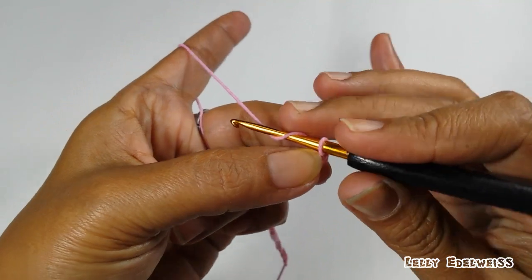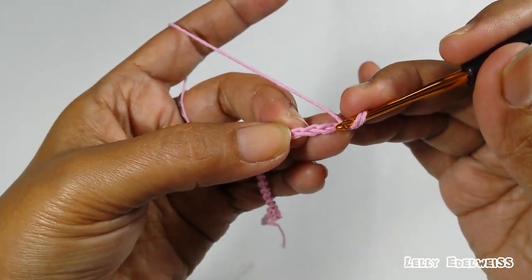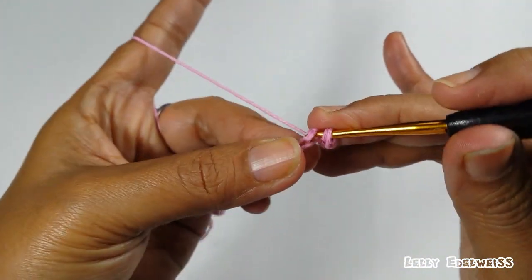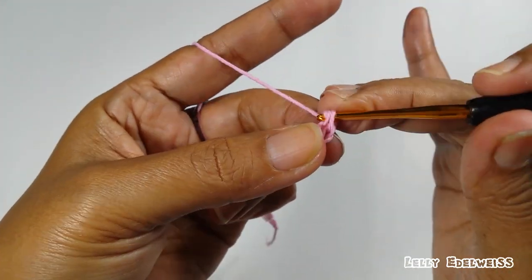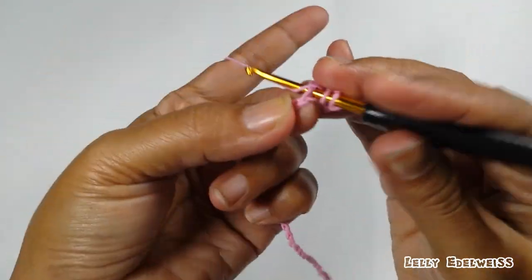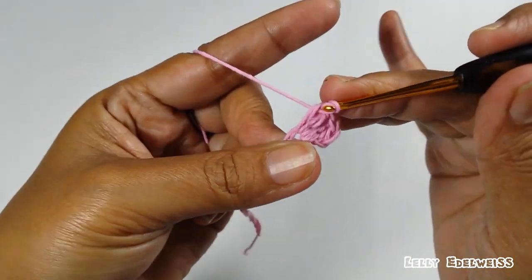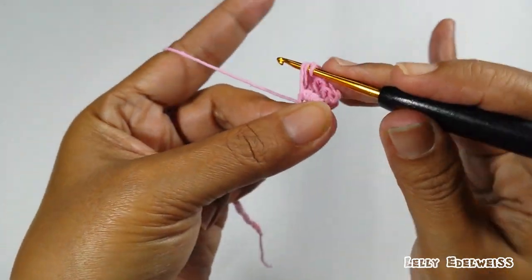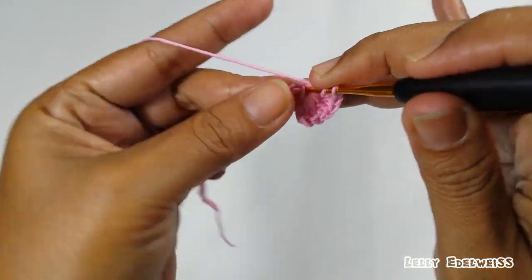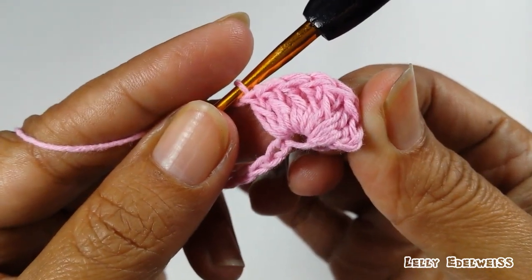Selanjutnya, kita buat double crochet sebanyak 7 buah di satu lubang dengan skip 2. Jadi, skip 2: 1, 2, dan di lubang ke-3 kita isi 7 double crochet. Seperti ini, di satu lubang ada 7 double crochet.